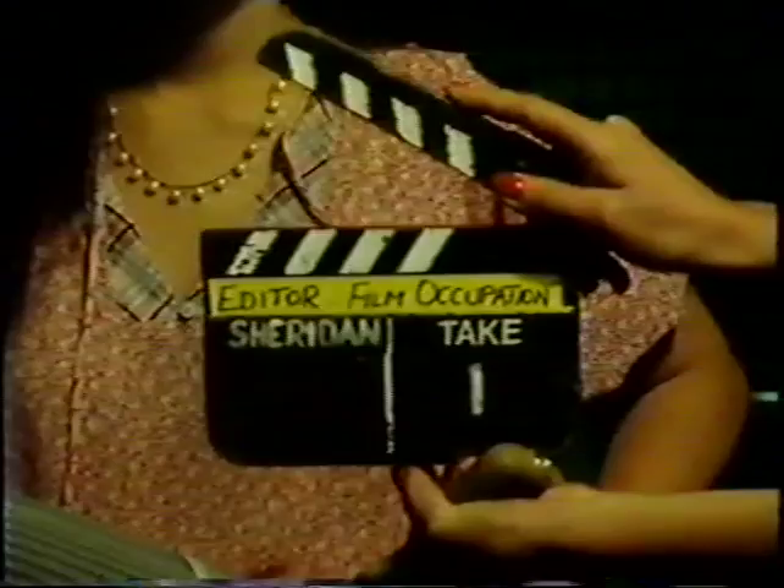Called a film editor, and that's the person who takes all the film from our film crews and turns it into the special magic we know as Wonderworld. Sheridan and Jobbins reports.